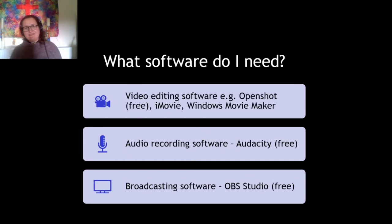What sort of software do you need? You definitely need some kind of video editing software. If you've got a Mac you'll automatically have iMovie, which is pretty good. If you've got a PC you may have Windows Movie Maker built in, which is okay — it's a little bit clunky but it's an alright video editing tool. If you want something slightly better than that, you can download for free something called OpenShot, which is quite good.